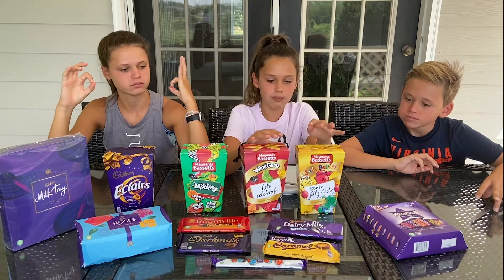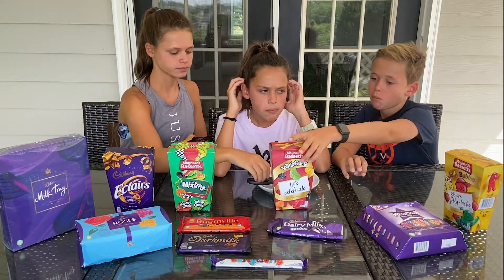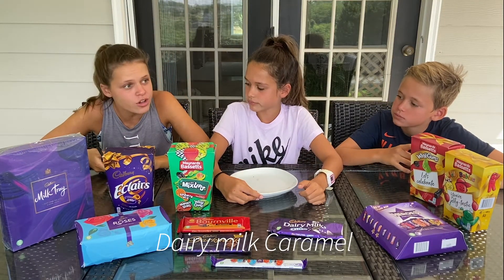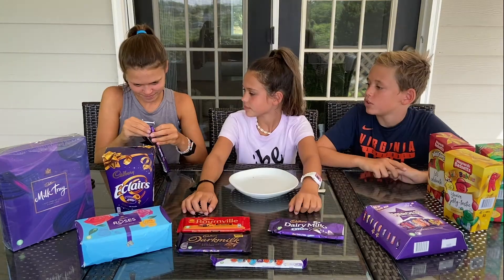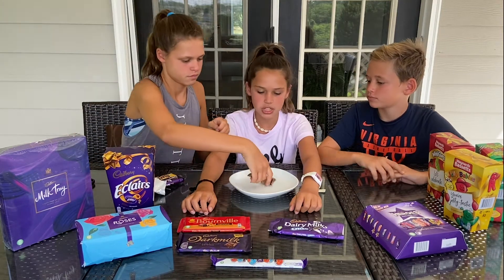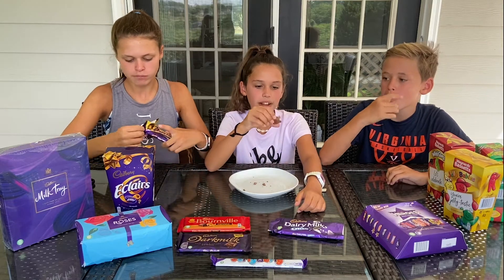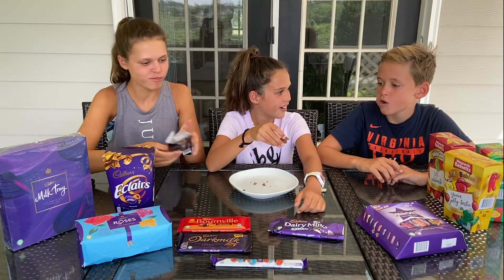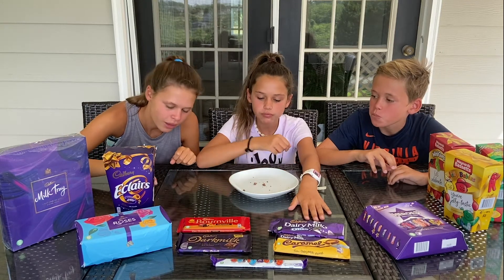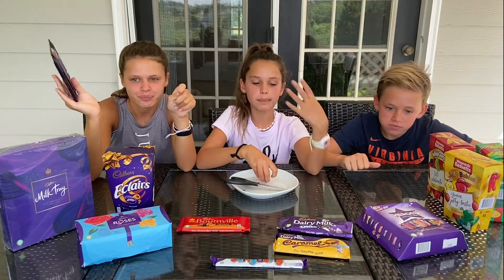Okay next we should do the chocolate because it melts faster. Next up is the caramel. Wait — is it 'caramel' or 'caramel'? Okay, breaking off the first row. Oh, this one's a bit more crumbly. I'm gonna have to give that an eight — I love caramel but I liked the Oreo better, so probably an eight for the caramel.